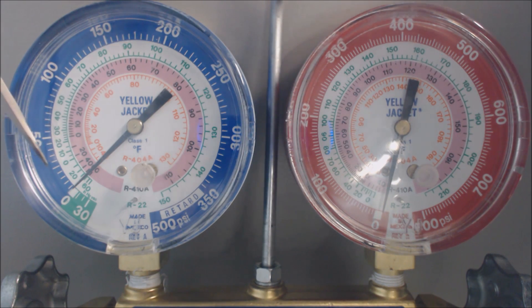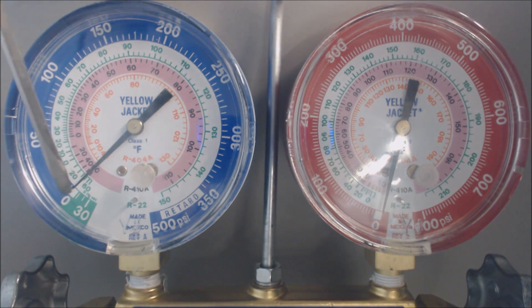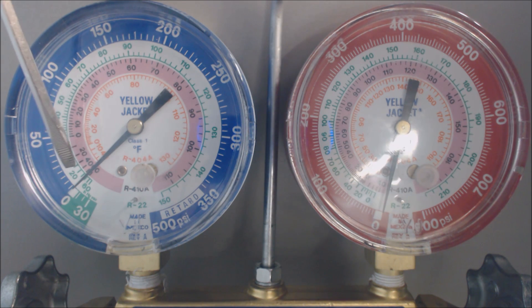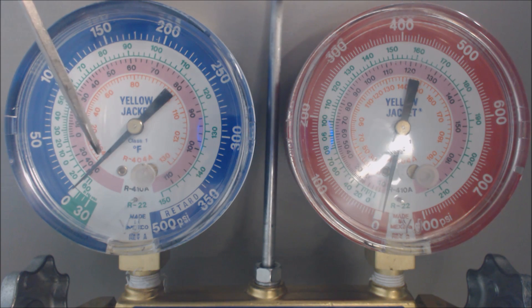If your system is low, you want to make sure you get the refrigerant up above the freezing level. The freezing level is your saturated temperature. The outer ring is psig (pounds per square inch gauge). The green section is inches of mercury — that's in the negative. The green ring has to do with saturated temperature, which means liquid and vapor both exist at the same time. Pink or rose is also a saturated temperature scale, and orange is for 404A.